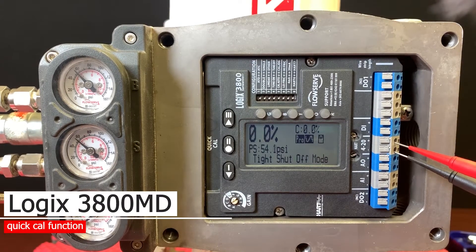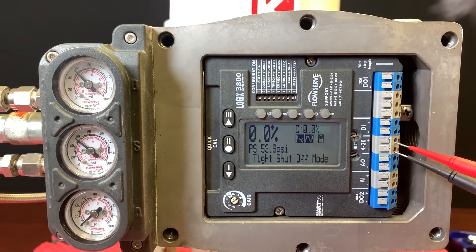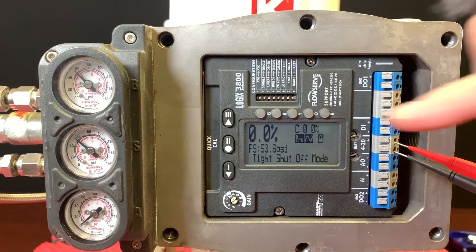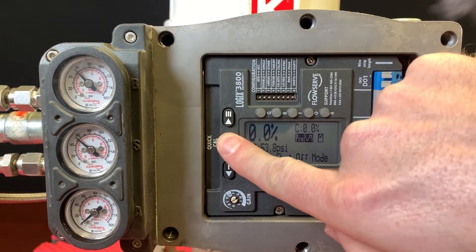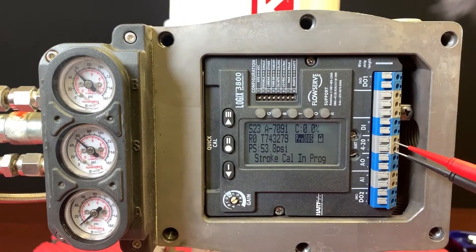In this video we're going to go over doing a quick calibration, and this process is about as easy as it gets. Once you have the unit powered on, make sure that we have pressure, and all we do is push and hold the middle button, which is the quick cal button.